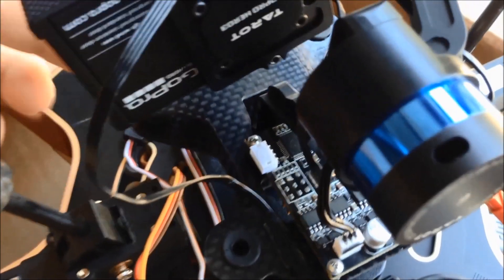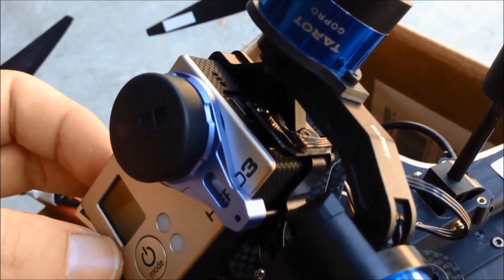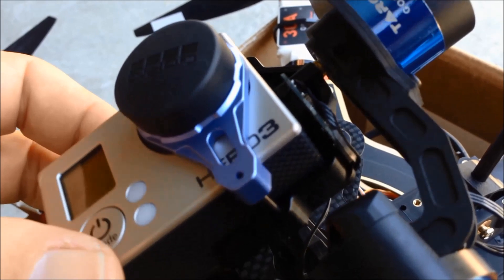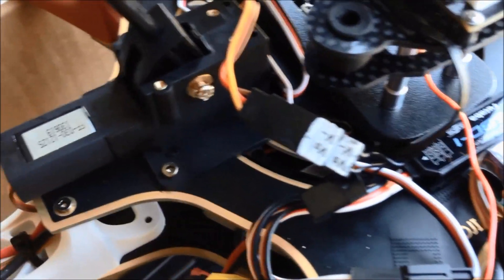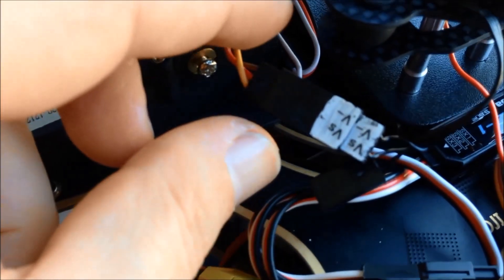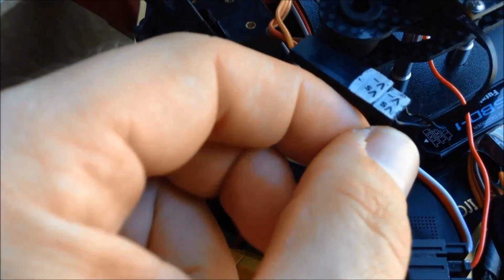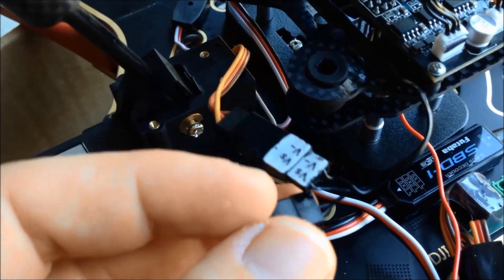On the front here, I'm using the Taric USB for the AV out, and I'm only using the two wires which are for the ground and video signal. I'm not using the power at all — I'm letting the GoPro run off its own power.